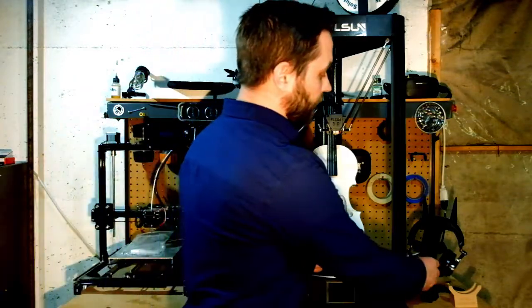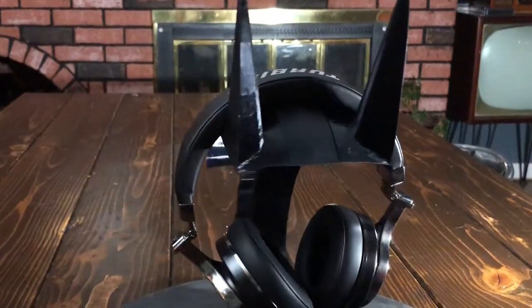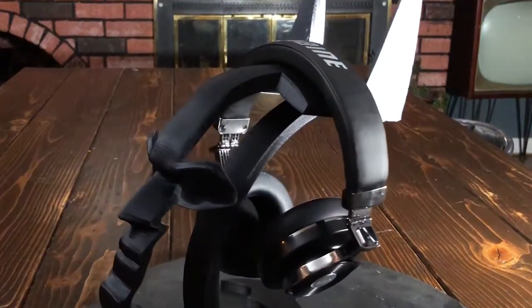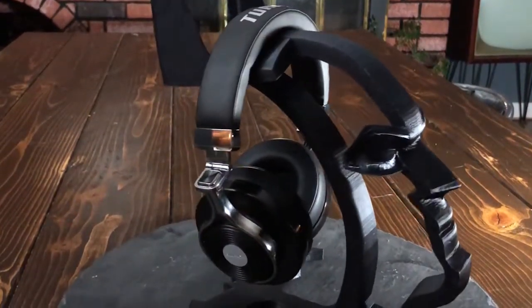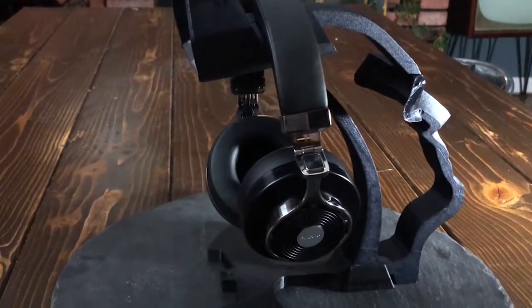I've been thinking for a long time about printing a headphone stand for my desk at work, and I came across this Batman headphone stand. It printed in a couple of separate pieces designed to slide together, and everything went together really well — the eyes are super glued on. Overall I'm impressed with the quality, it fit on the bed, and everything came out just fine.